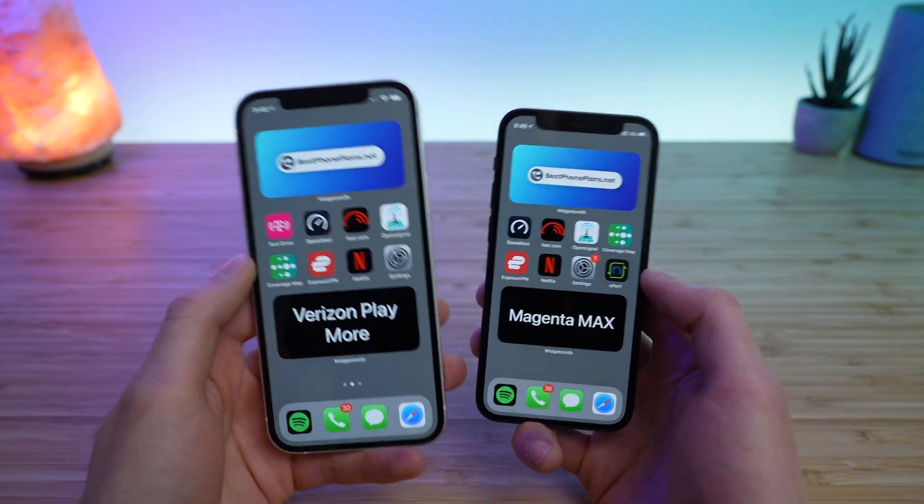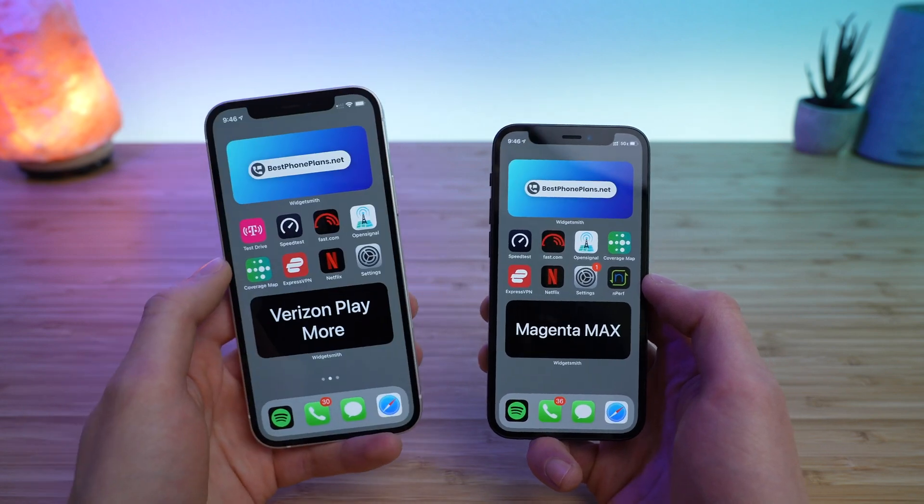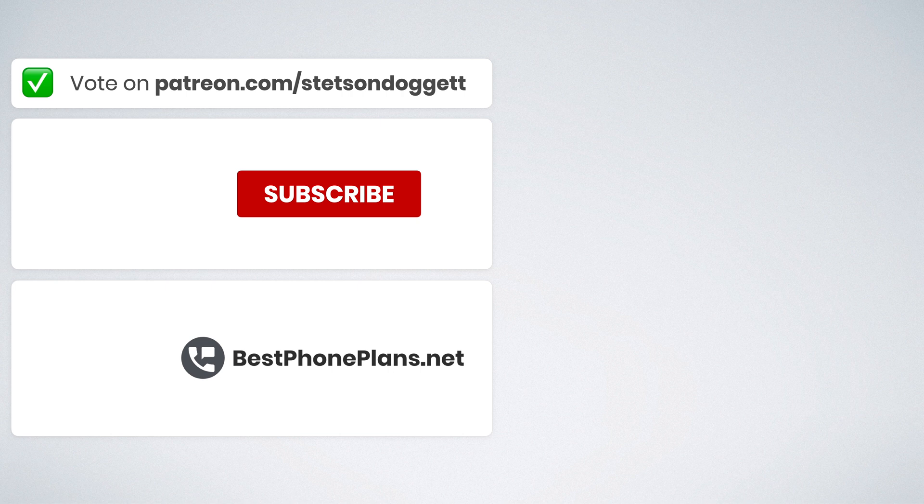And there you go — that's it for this video. That is how you switch your eSIM plan from your old iPhone to your new iPhone. If you enjoyed this video, give it a thumbs up. Patreon supporters can now vote on what video they want to see next — cast your vote by joining the Patreon at the link in the video description. I'm Stetson, thank you so much for watching, and I'll see you next time.